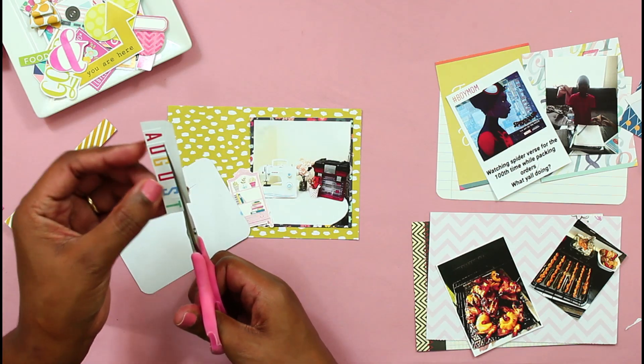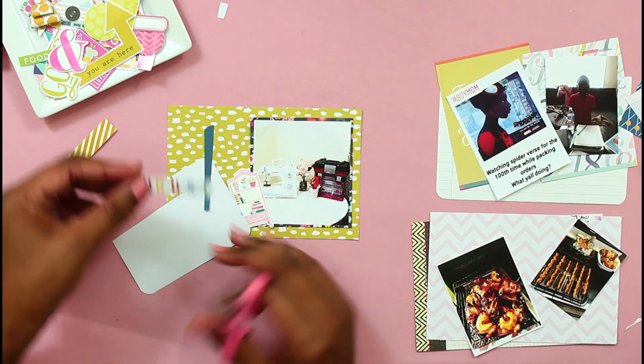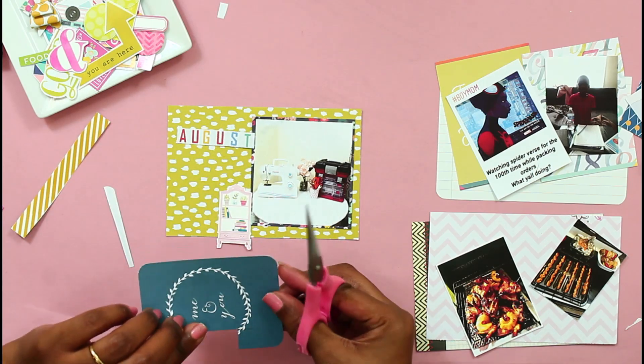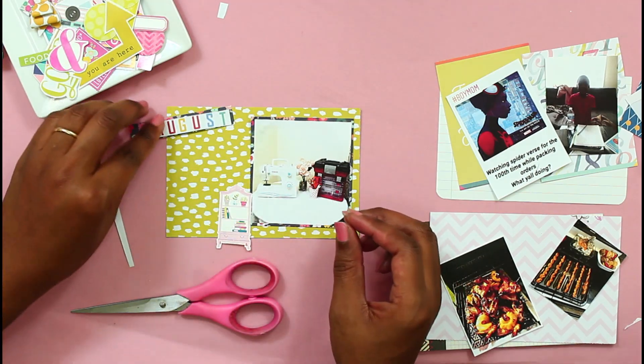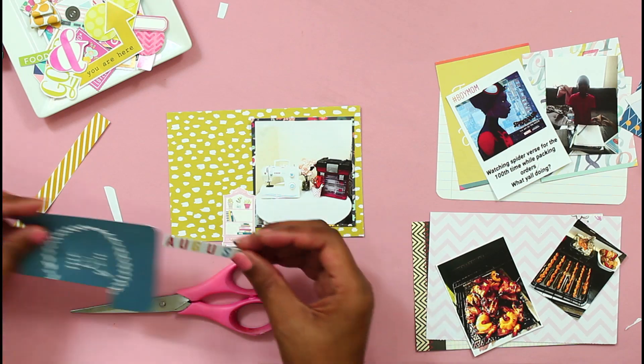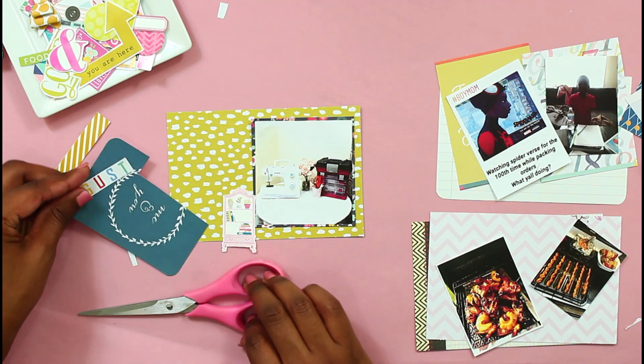When the lockdown first happened, I was just enjoying crafting, crafting, crafting. Then after a while I was just over being inside. But I did want to document my little corner I had set up.